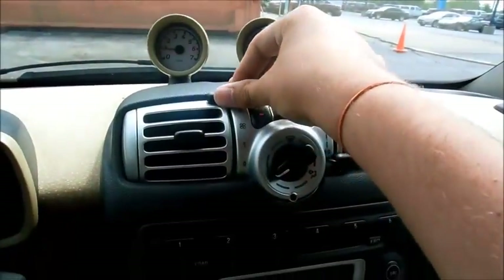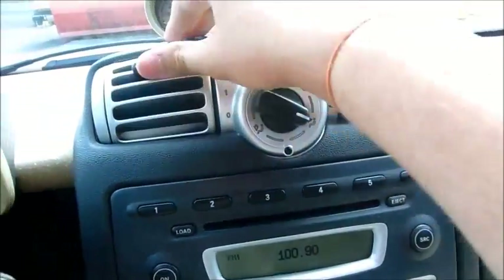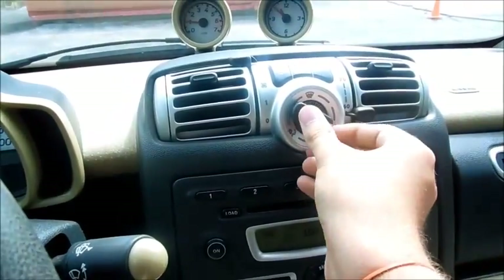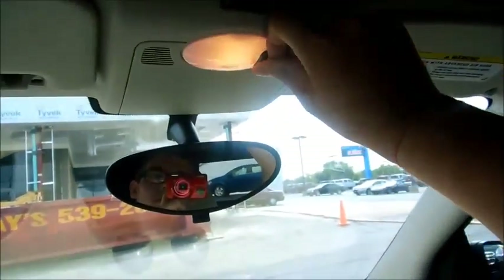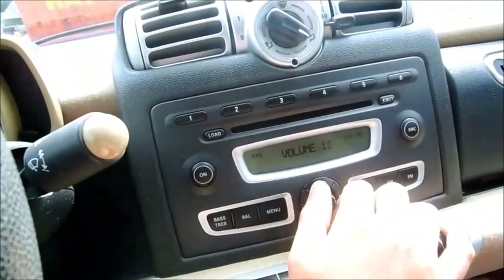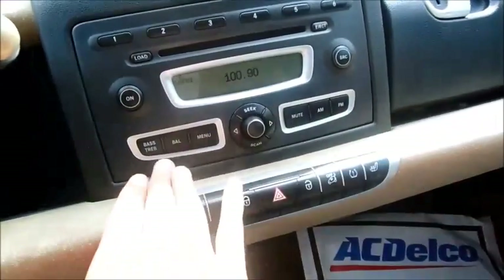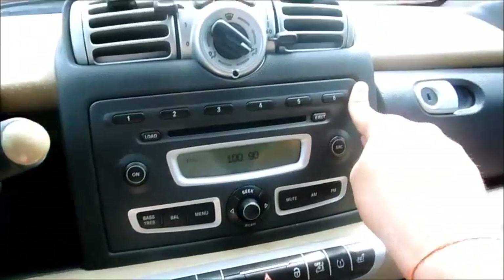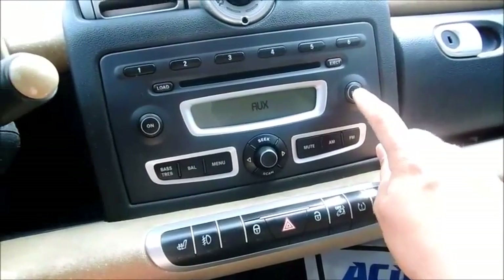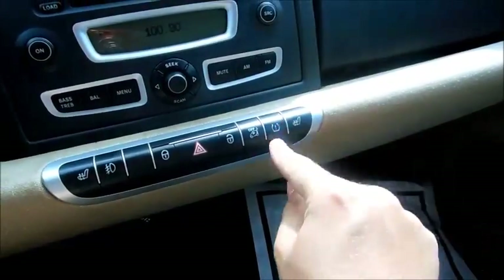The climate control is located up here — you've got AC, rear defrost, and temperature control. Wiper controls are here as well. There's an AM/FM radio with CD player. You have a mute button, menu, balance, and controls for bass and treble, along with your preset stations. There is also an auxiliary input.